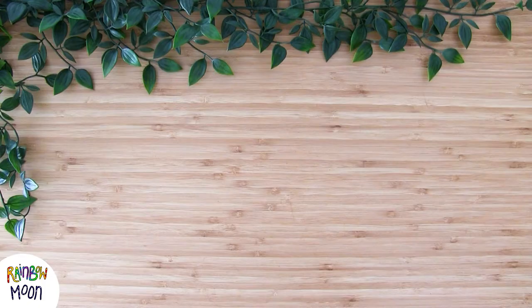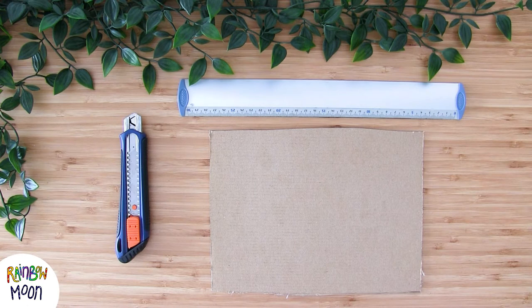For this craft we will need cardboard, a ruler, an exacto knife, pencil, paint and a brush.